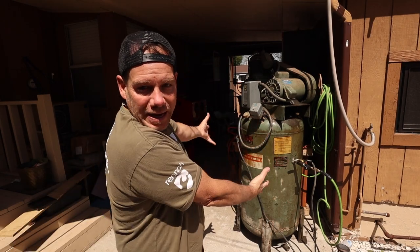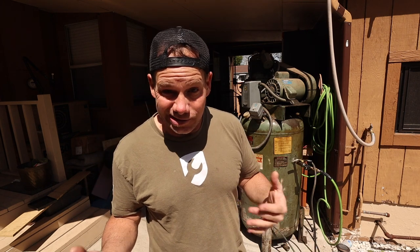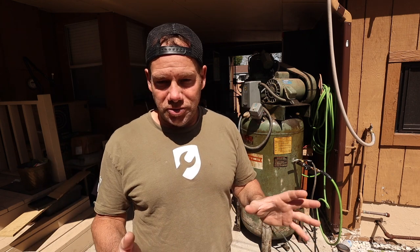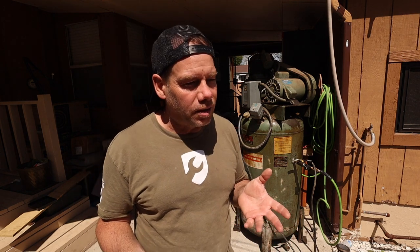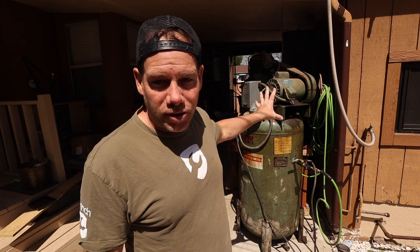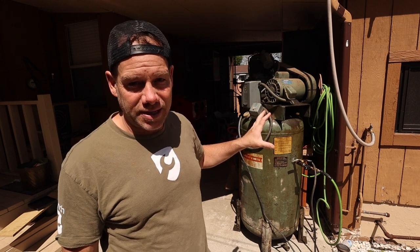Say hello to the beast. This giganto badass compressor is about 50 years old — just about as old as I am — and it is a monster. It was in a gas station for many years. It's made by a company called Champion, I want to say it's their V15 or F15 or something like that. Five horsepower motor, 22.5 CFM at 175 PSI.